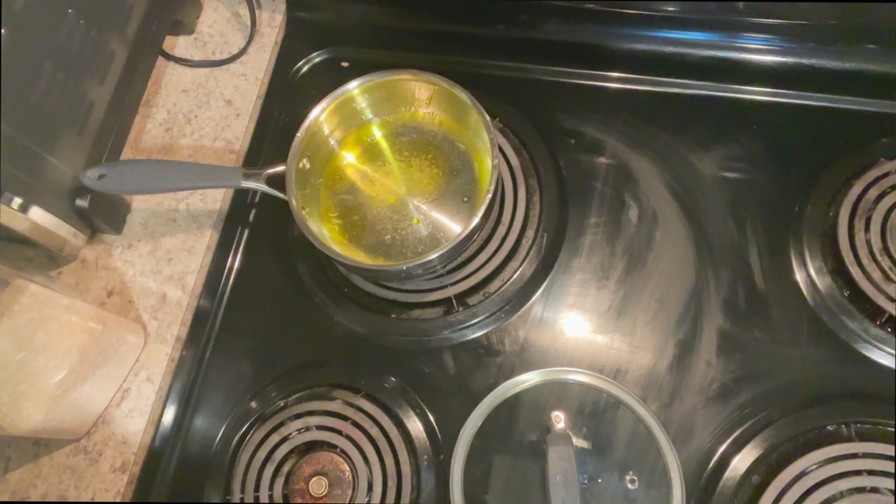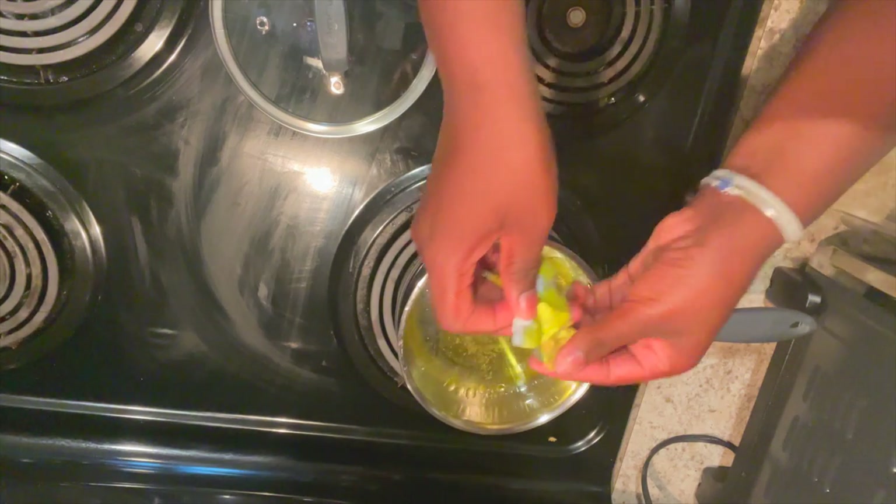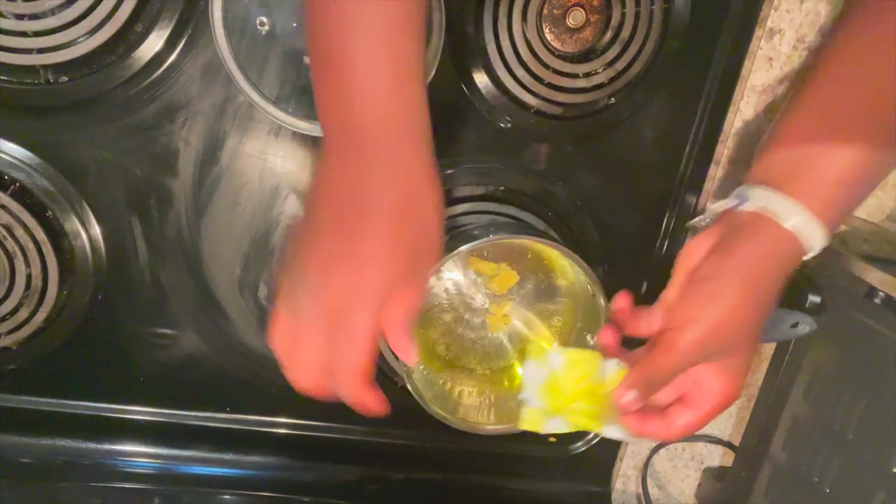After that I added in some chicken bouillon and let it simmer, just treating it the same as you would when making regular rice.